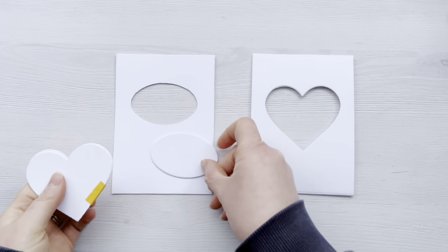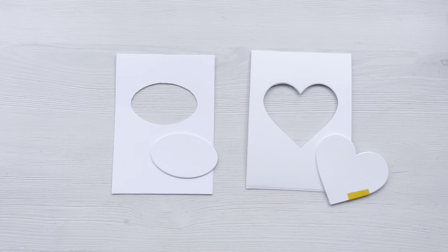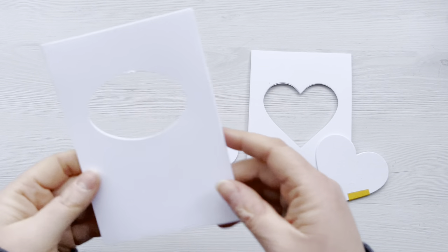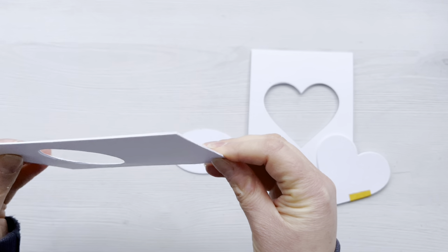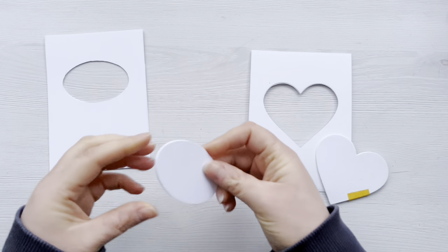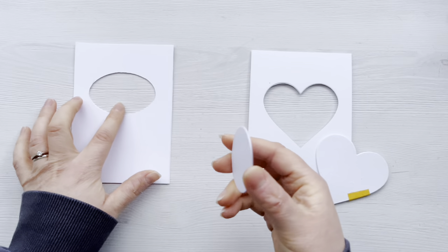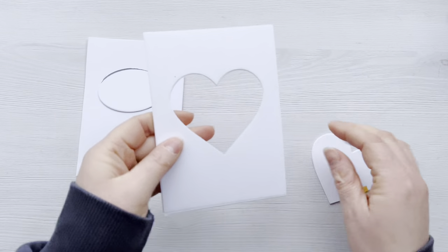First of all you're going to need to make yourself some diffusers. You can buy diffusers — there are some on the market — but I've made my own and I've basically put four panels of cardstock together. I die cut the oval from the centre of all four panels making sure they lined up, and then I kept the ovals and glued them together as well, so there's four of those there.